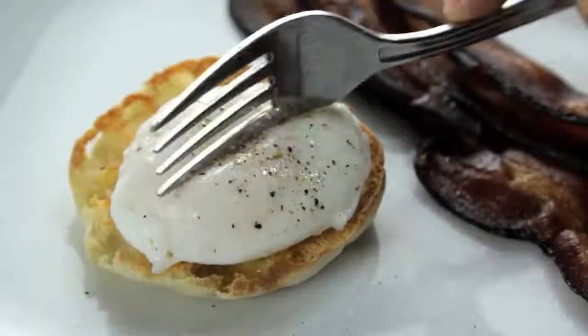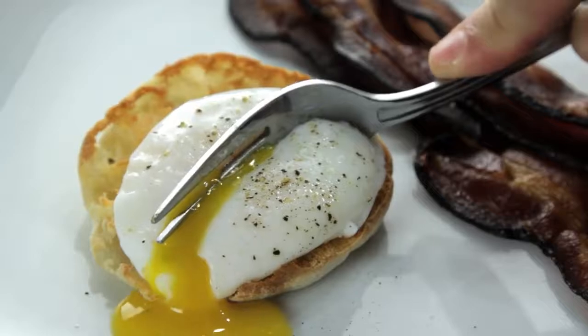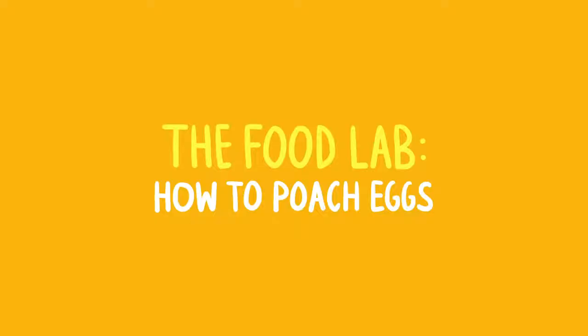The perfect poached egg. Tender whites around a warm liquid yolk that oozes out like gold when you cut into it. They're an essential part of Eggs Benedict, and they can turn any salad into a meal or any vegetable into brunch.